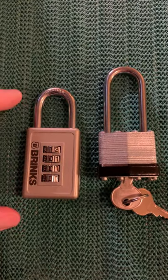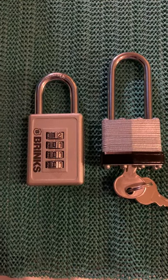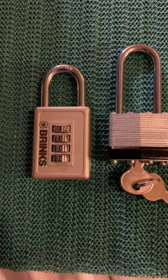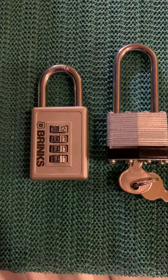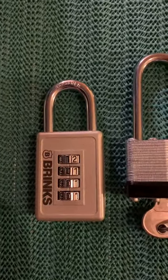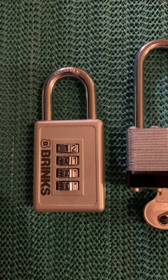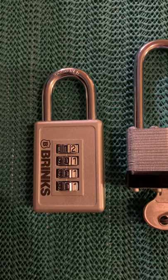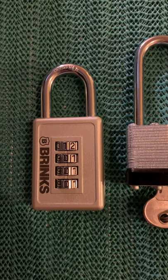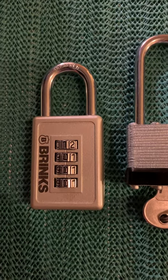I picked these up last month, around the same time when I got a delivery from Mayhem Keys. I actually wanted a combination lock that I could bypass and learn how to work with, so I could put my ultra-slim decoder and my beer cans to use.